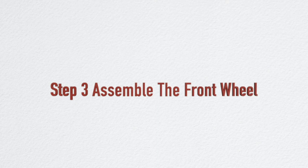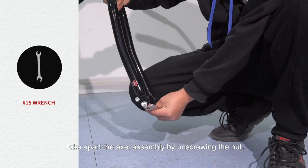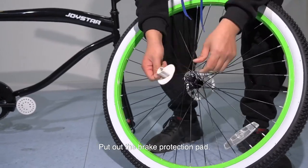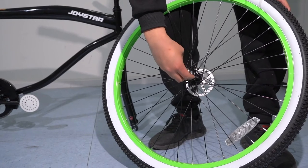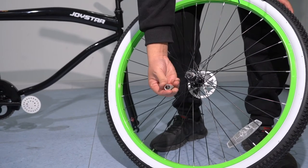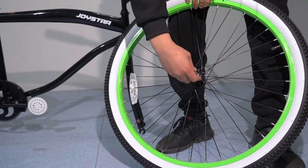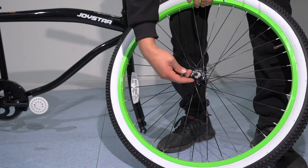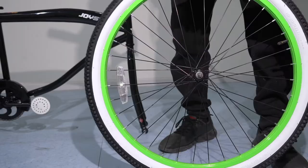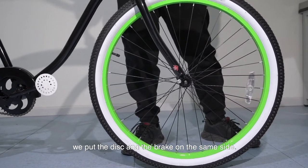Step 2: Assemble the front wheel. Take apart the axle assembly by unscrewing the nut. Put out the brake protection pad. Put the axle onto the fork, placing the disc and the brake on the same side.